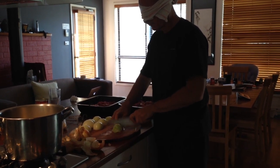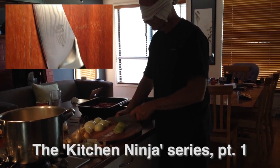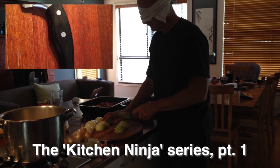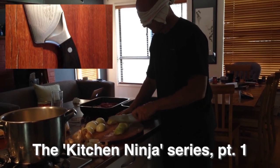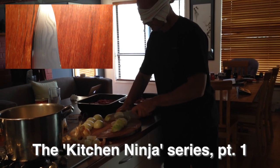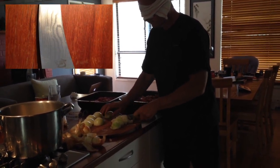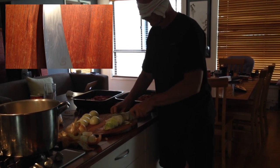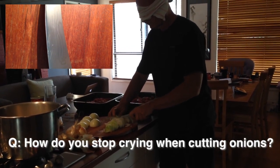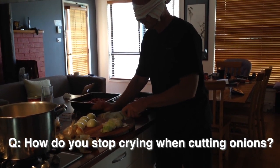Since time immemorial, men have asked themselves this deep question: how can I stop looking like a wuss when I'm cutting onions? I'm sure you're familiar with the problem. You can bench-press 100 kilos any day. You've probably got a couple of black belts in this and that martial art, and you can do a one-legged squat as well. But the fact is, as soon as you get into the kitchen and you start cutting those onions, the tears start flowing. What a dilemma.